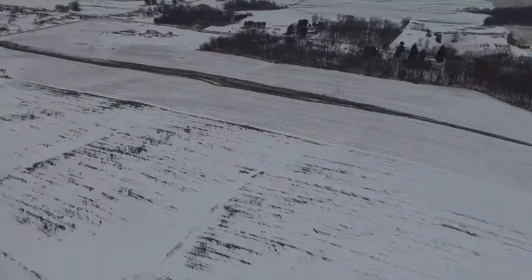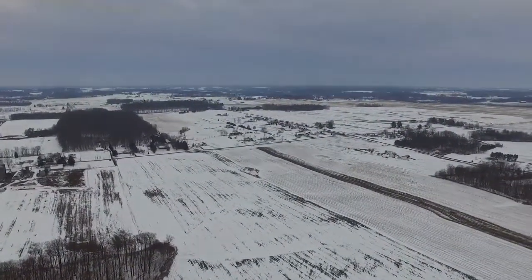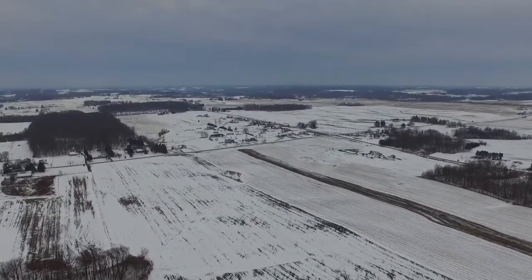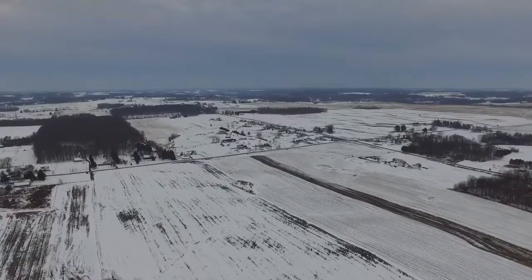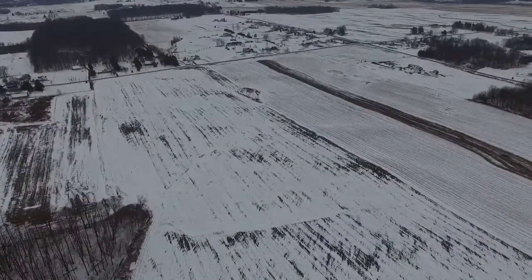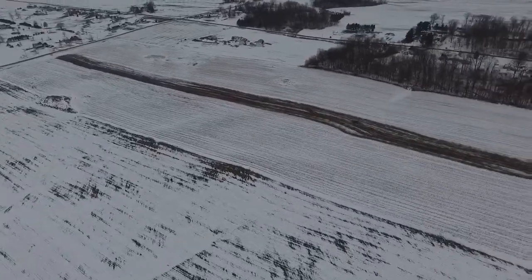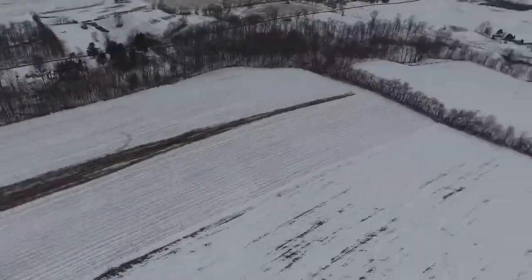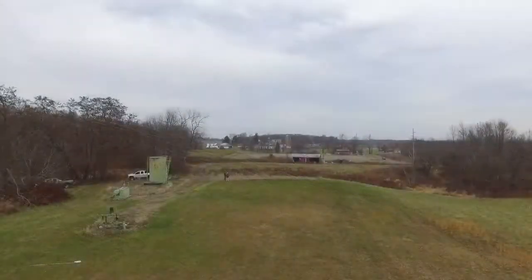I've owned this thing for a while now and I've watched several reviews before I bought it. The general consensus was that people with little to no experience with quads really liked it, and people who fly quads more frequently — people that race quads and stuff like that — didn't really like it so much. I decided either way I was going to pick it up, because what I wanted to do with it was use it as a tool to record some video of the fixed-wings.